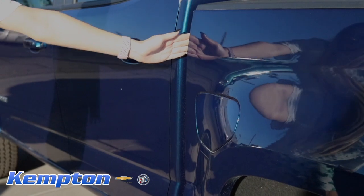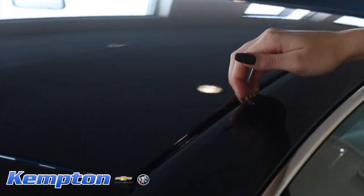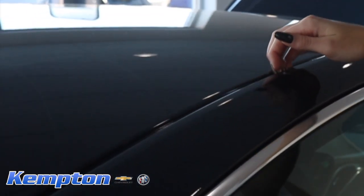Feel the edge of the trunk by the rear windshield and check for a rough edge. Run your fingers on the roof of the vehicle. A rough edge indicates paintwork.